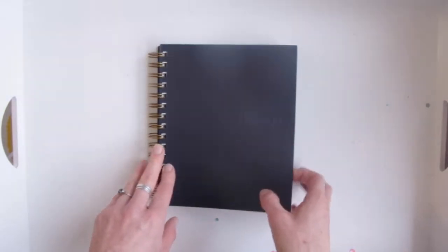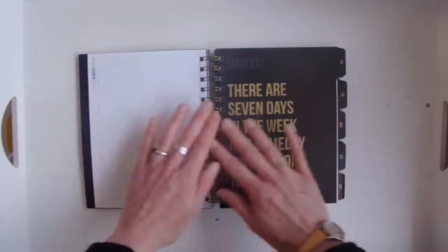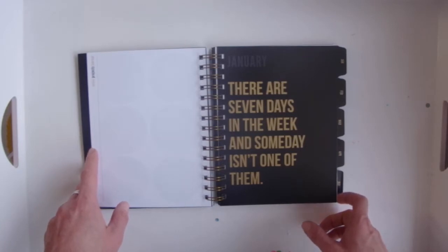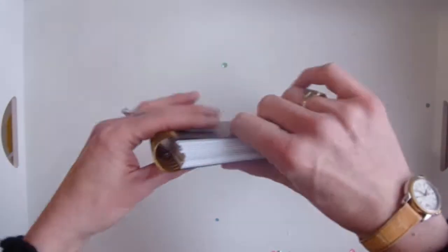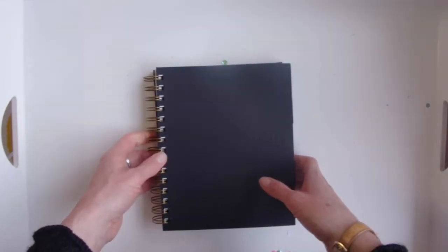The pros for coil-bound: it folds back on itself — I love that — and it also lays flat when open, either folded back or completely flat. If you have a planner with a small coil diameter you're going to end up with a nice slim planner. This one's actually pretty chunky, but you can get ones that end up being really thin, maybe if you just have a couple of months in it at a time.